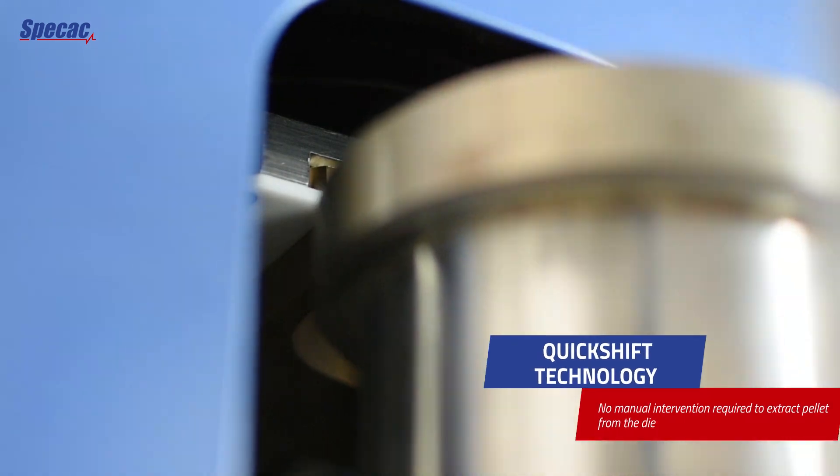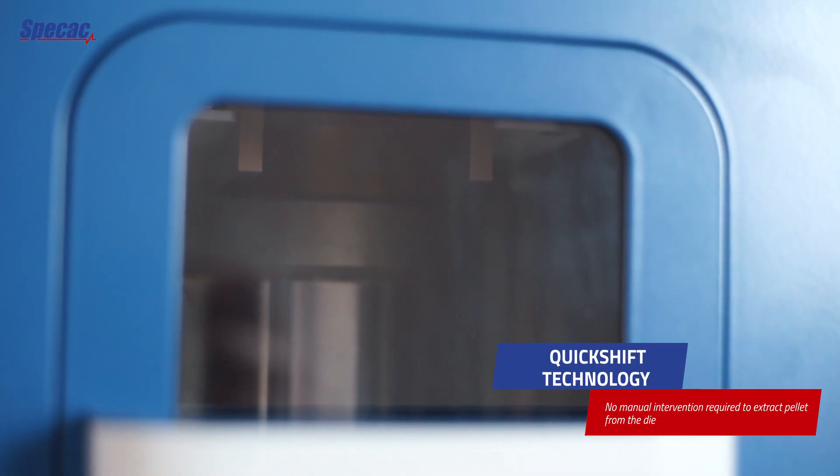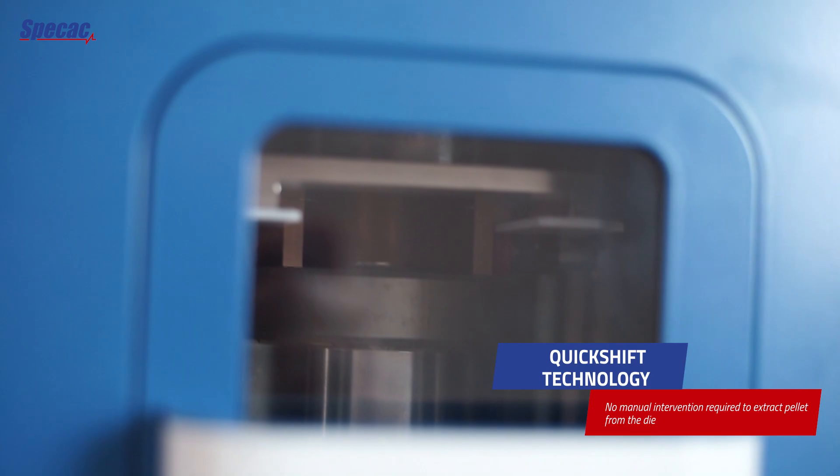The APEX 400 press is equipped with quick shift technology, which automatically shifts the pressure plate between its load and release positions, meaning that no manual intervention is required to extract the pellet from the die.